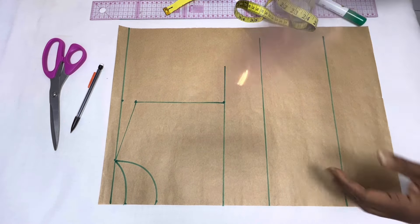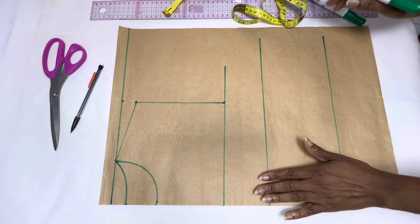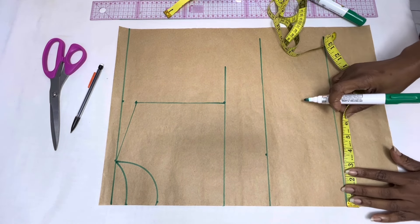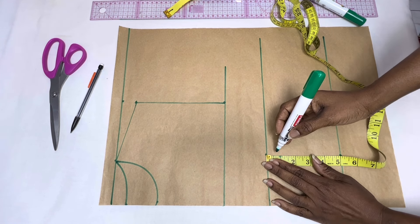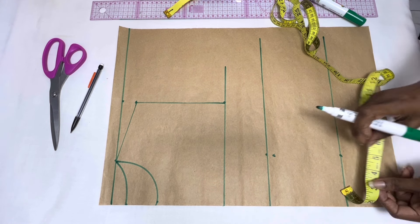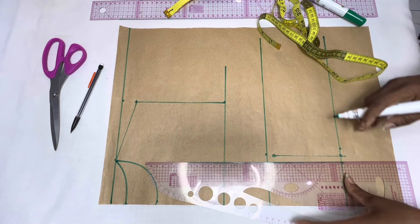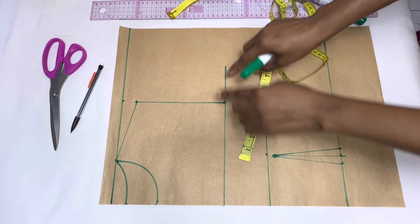Draw a perpendicular line from the armhole line and extend it to form the chest line. The next thing we're going to do is insert our darts. To do that, measure your nipple-to-nipple measurement, divide this measurement by two, then place your measurement on the bust point line and place that same measurement on the waistline. Come down by one inch or half an inch, put your mark, then mark half an inch on both sides of the point on the waistline. Use your ruler to connect and form the dart legs, and we have formed the waist dart.